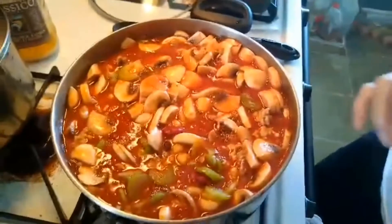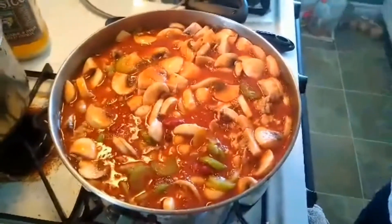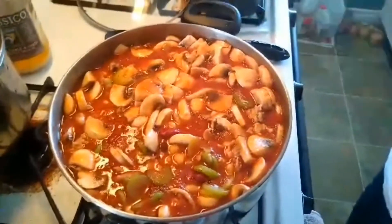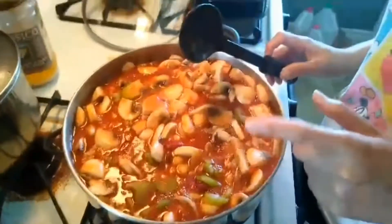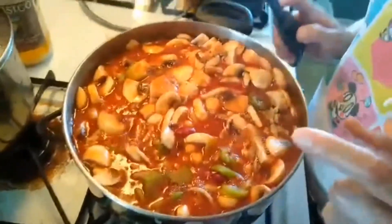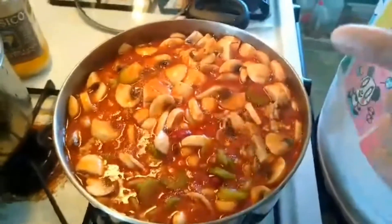And then I'm going to simmer. Supposedly, you have to simmer this for two hours. But because my version is a lazy version, I'm not going to simmer for two hours — I'm just going to simmer for half an hour, and that's good enough. After that, simmer for half hour, then taste it again. Add some seasoning if needed. And that's it. We'll see you when it's cooked.